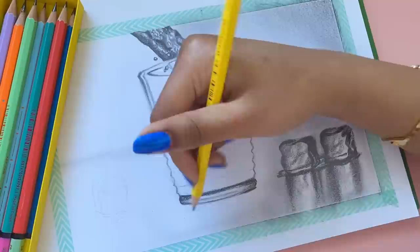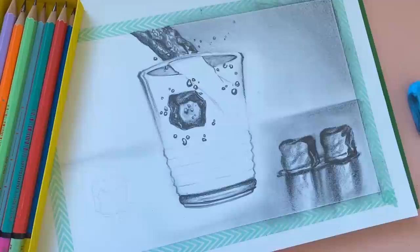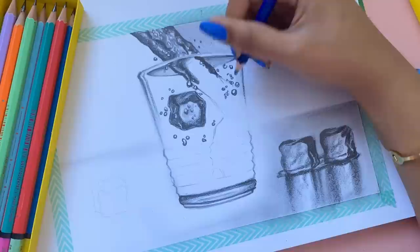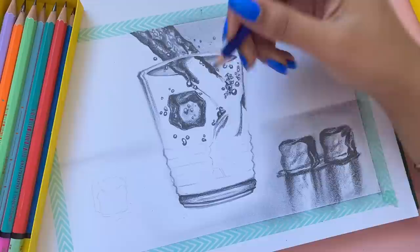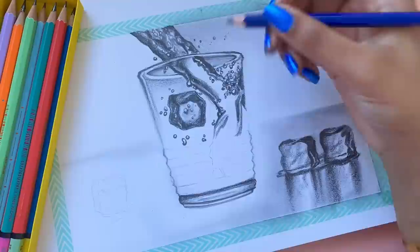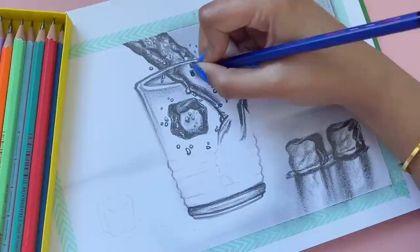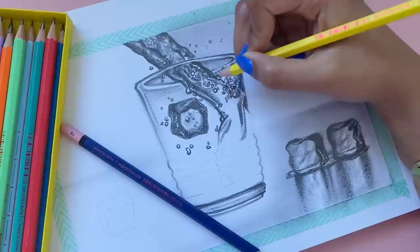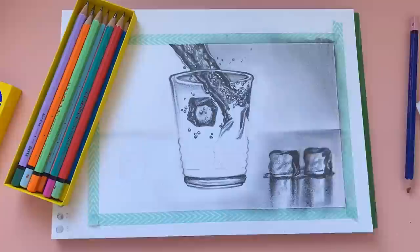My fourth tip is to be brave. A reason your art isn't improving is probably because you're too scared to try new things. You might say 'be brave — that's easy for you to say!' but staying in your comfort zone, while comfortable, is what holds you back. Being brave is what allows you to learn, experiment, and feel freedom. Today, working on this realistic drawing, I was definitely being brave — and just posting myself making it takes courage.